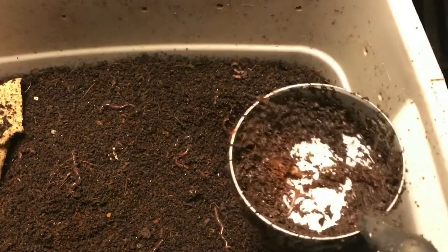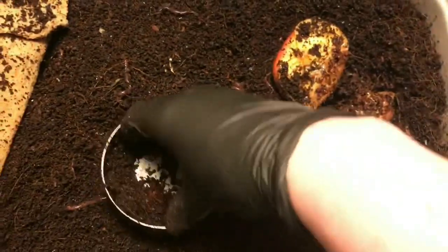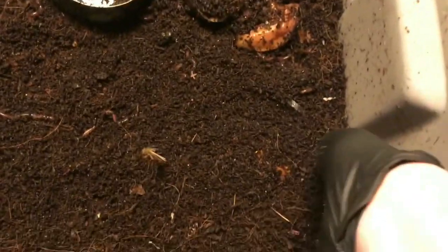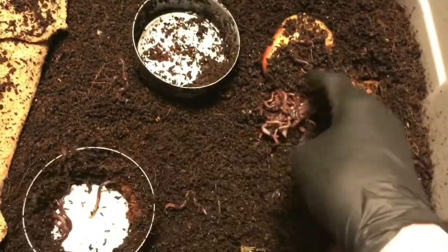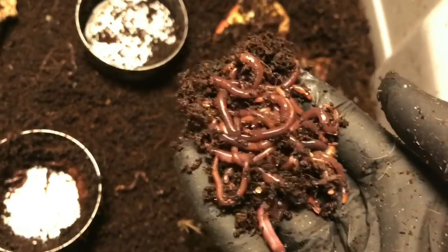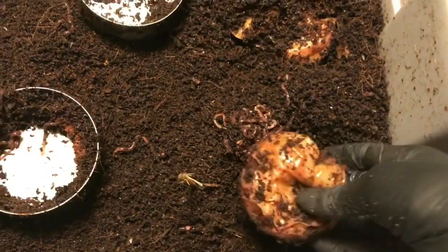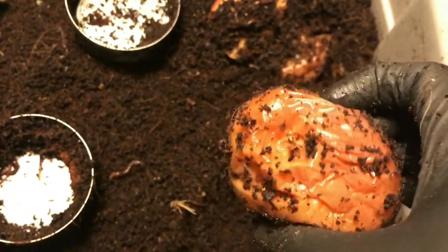This is definitely whole scraps - this was the unfrozen apple. And down here should be the frozen. So again, not quite as impressive as over in the blended bin, but they're definitely able to get into this frozen apple quicker, so that's very interesting.